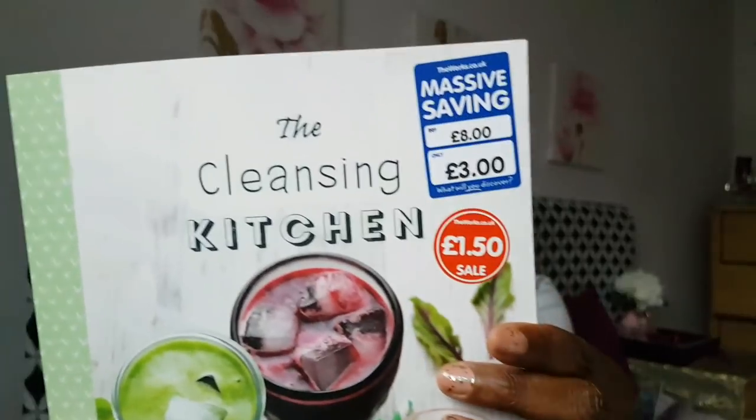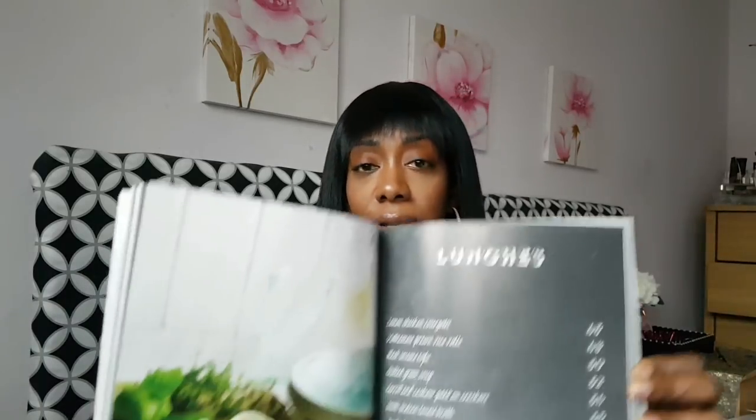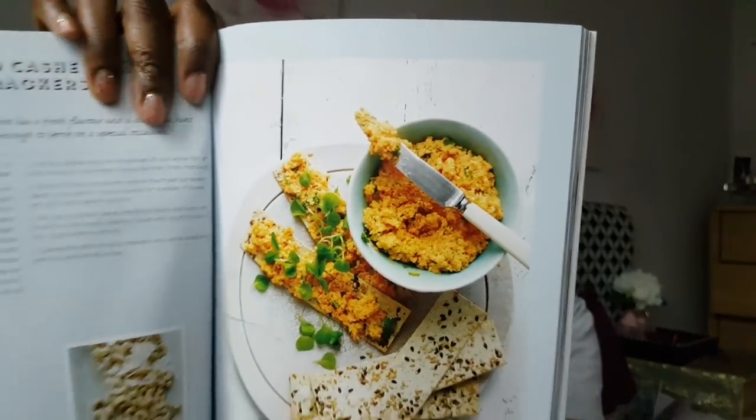The other book I got was 'The Cleansing Kitchen: Feel Good Food for Happy and Healthy Eating.' This was also £1.50 down from three pounds. The pictures are gorgeous — packed full of recipes including green drinks, which I love. It has things like carrot and cashew pâté — just perfect for spring and summer when you want to eat lighter. Really, really nice.